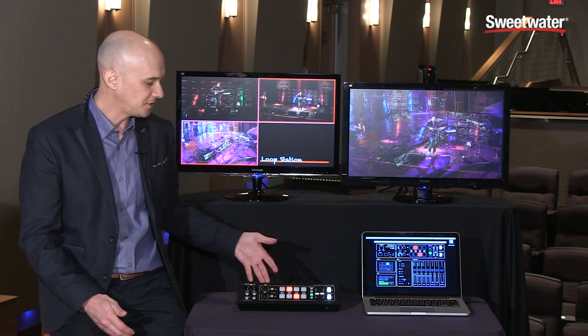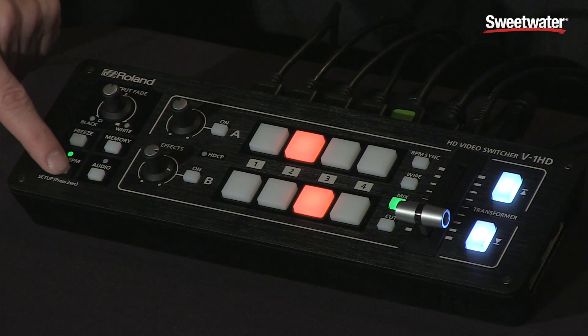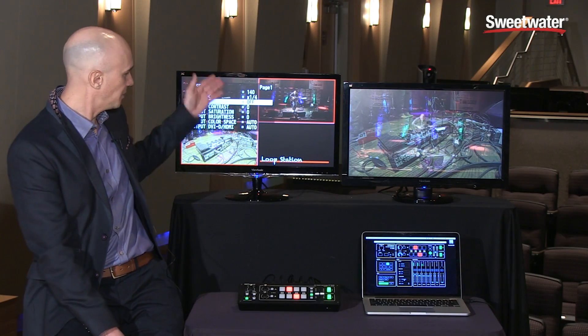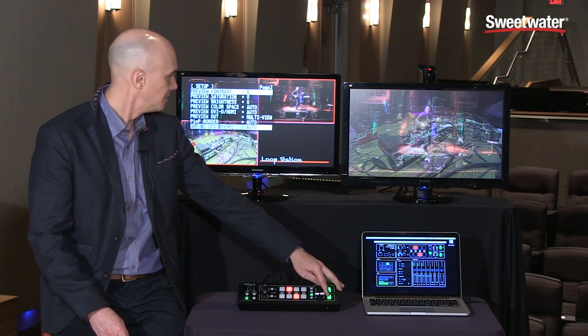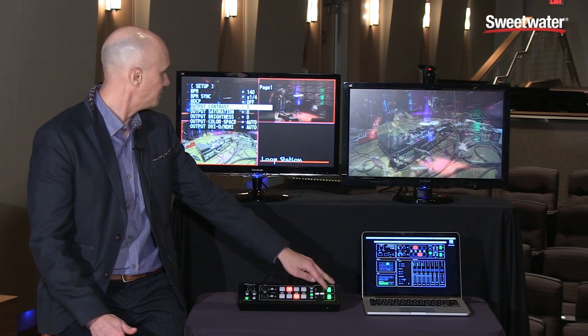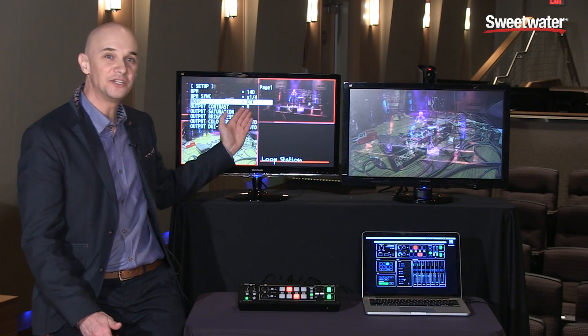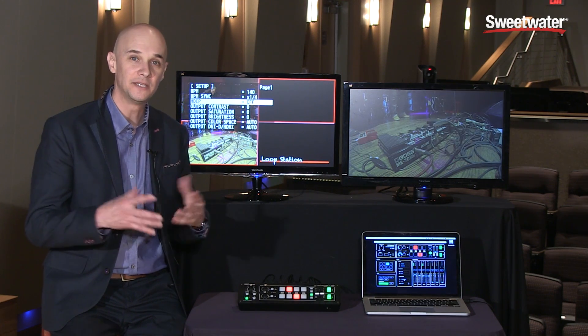To operate the V1HD and get into any of the settings, simply hold down the setup button, which pulls up your menu on screen. Use the transform buttons to cycle through all the different menu options. One important feature to point out is HDCP — a copy protection scheme typically found on Blu-ray players and also on a lot of downloaded content from legitimate media stores that you may want to play from your computer.